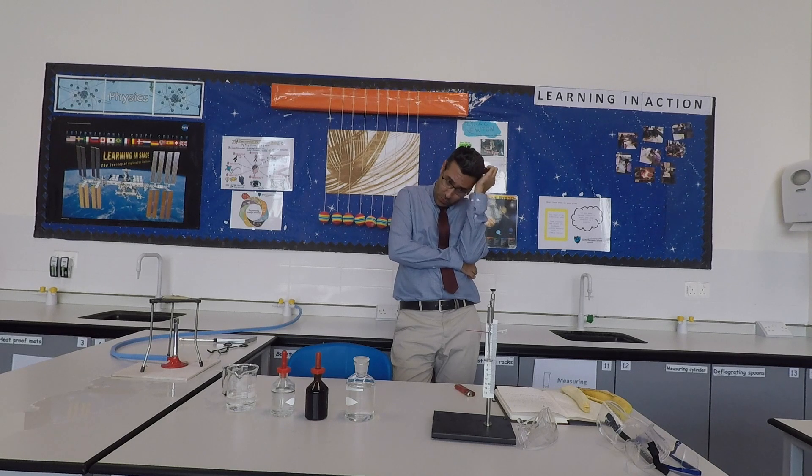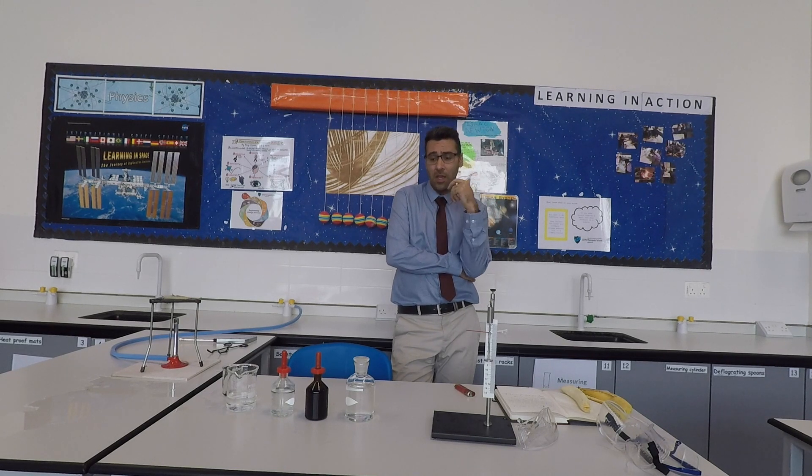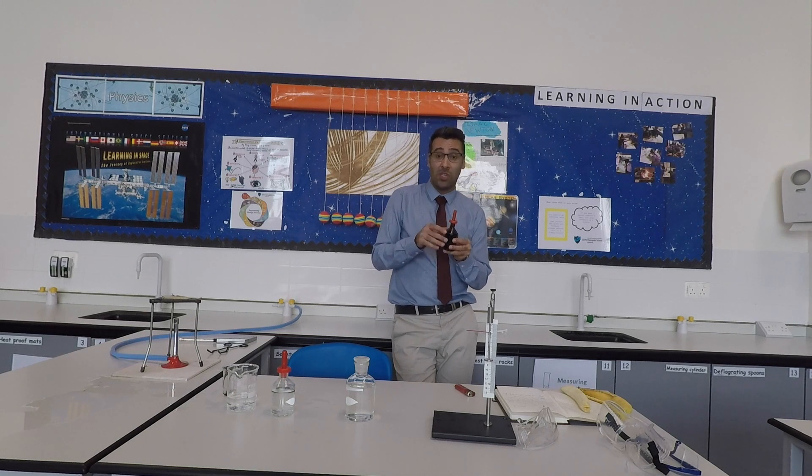Here we continue with eating, drinking, and smelling chemicals that you don't know what they are. Not all chemicals are safe to smell. Some of them can be poisonous — they can harm your lungs. So don't smell them, especially if they don't have any label and you don't know what it is.